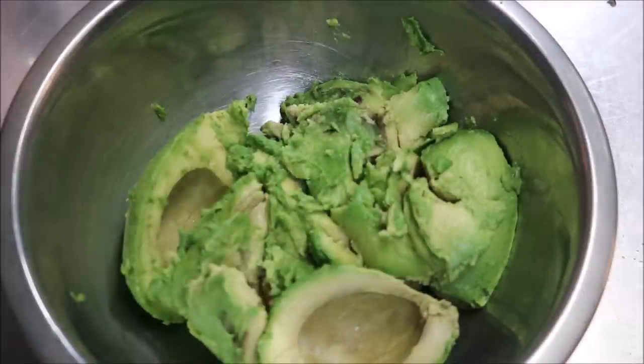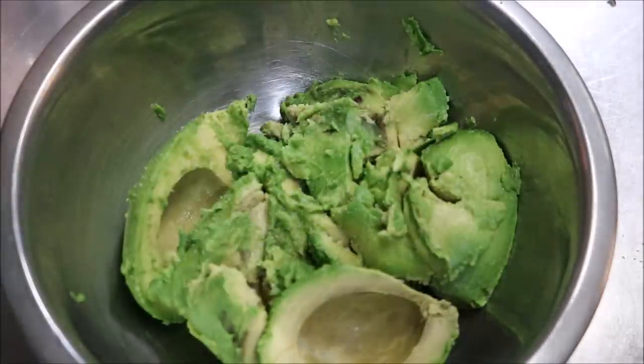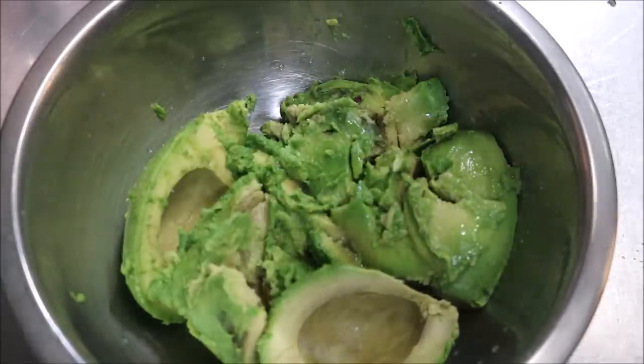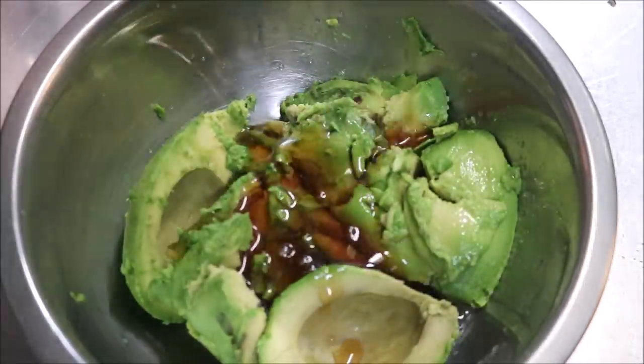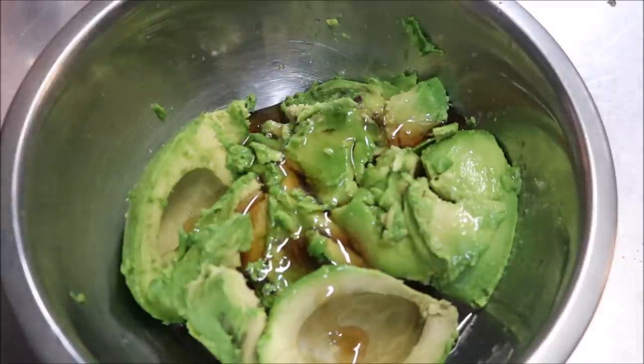What I'm going to do now is add in a pinch of salt, the juice of half a lime, and a quarter cup of pure maple syrup. Now if you don't want to use maple syrup, you can just use a quarter cup of icing sugar.